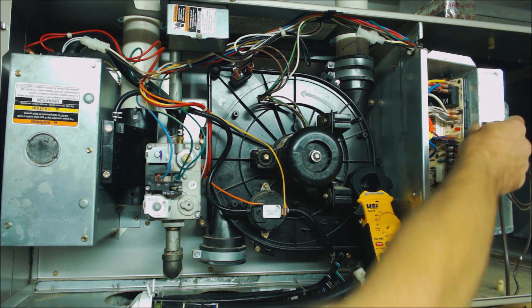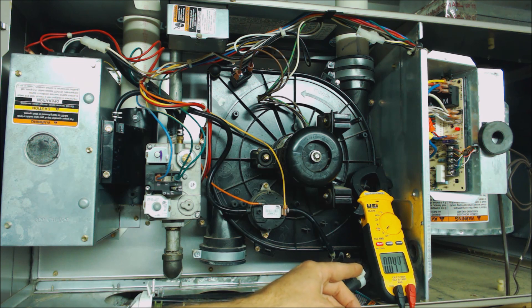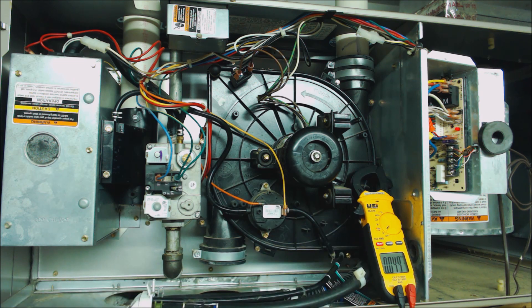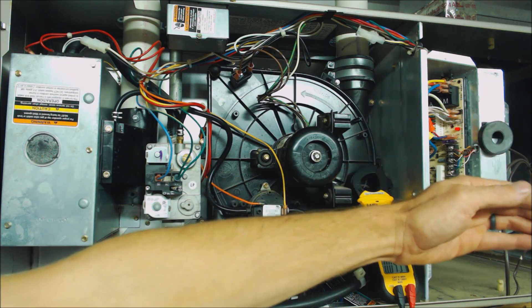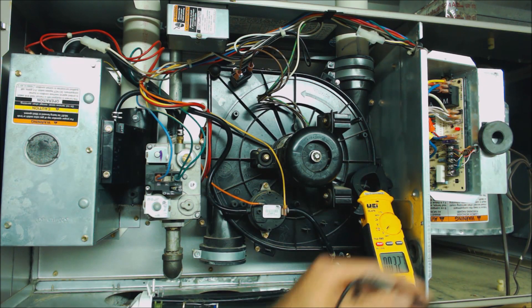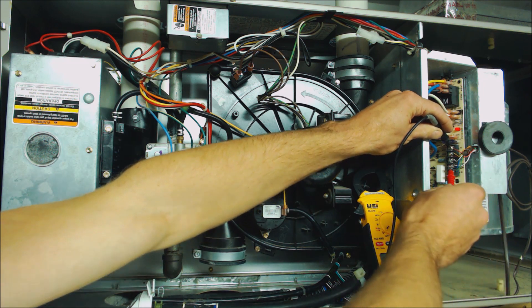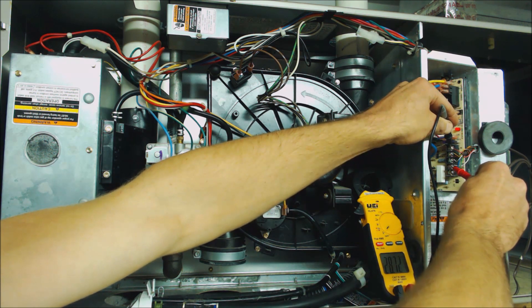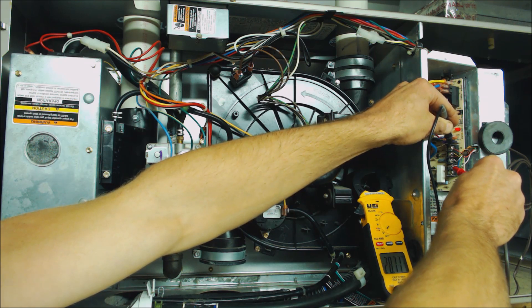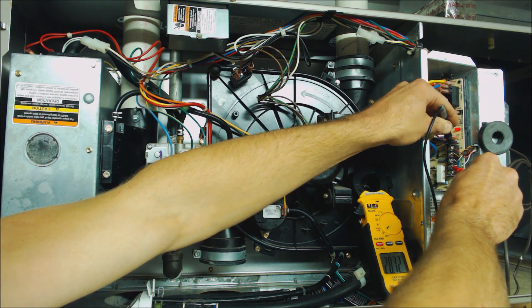We're going to turn our power back on. This is our digital multimeter set on AC voltage, and we first want to tell if we have power coming off the control board in order to make it to the thermostat. We're going to take our 24 volt reading between R and C. You see we're reading 28.7 volts — anything between 24 and 29 volts is good.